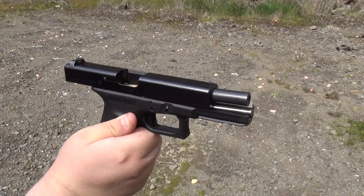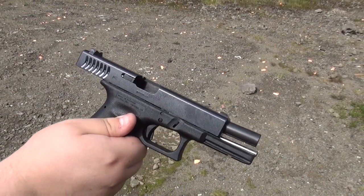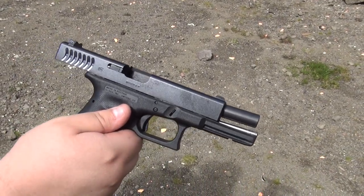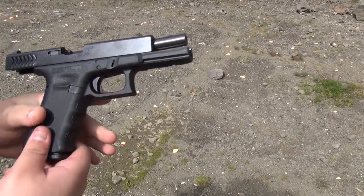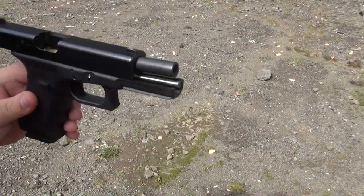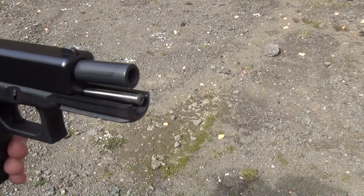Here is the Glock 17 RTF2 — notice the fish scales, the rough textured frame. It's pretty nice, it really digs into your hand — this isn't going to drop out of your hand. But that's not what we're here to talk about. We're here to talk about the stainless steel guide rod from stainlesssteelguiderods.com.